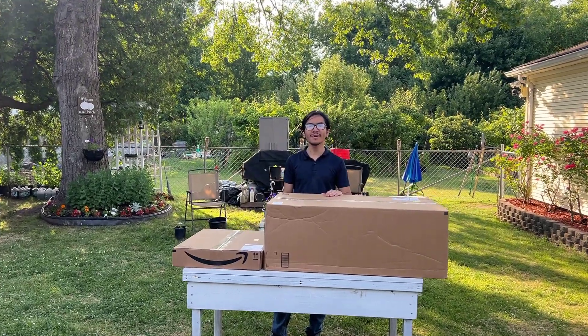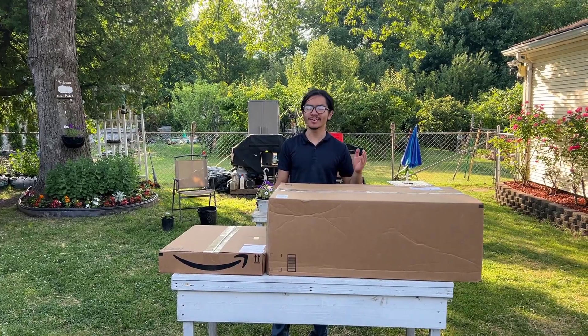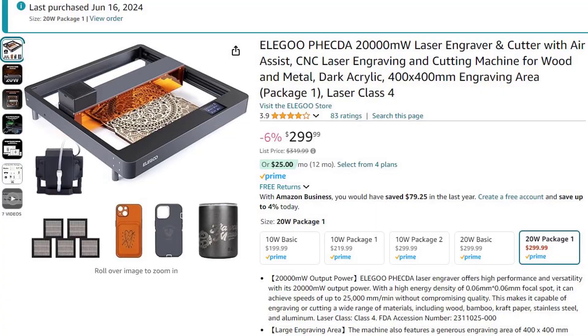Hi, I'm Ayman and welcome back to one of my product showcase videos. In today's video, I'm going to be doing an unboxing and first impression of this Alibu 20 watt laser cutter. So I'm going to get right to it.